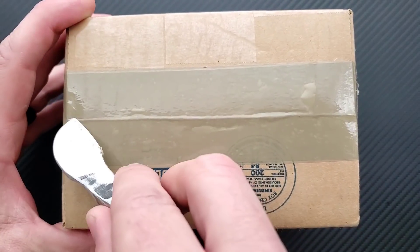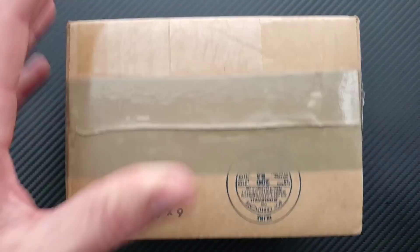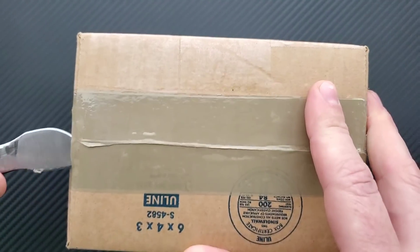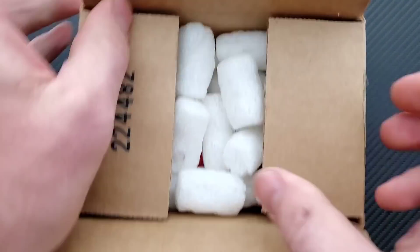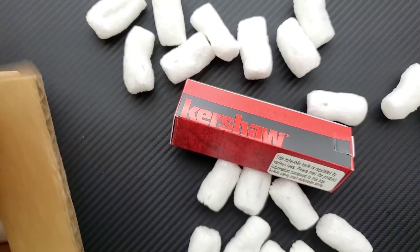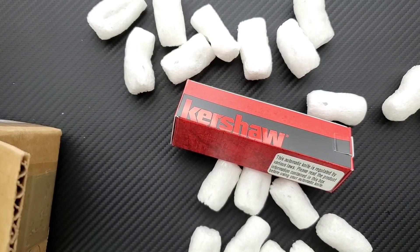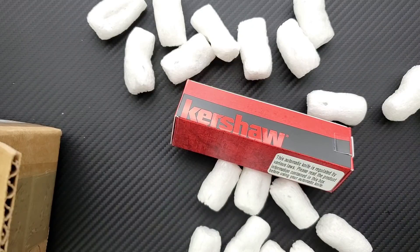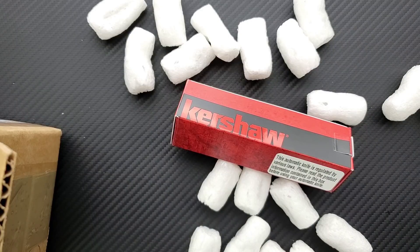Alrighty! Let's go ahead and make a quick tactical incision — got some tape here — perfect unboxing tool. Okay, more tactical peanuts, which I appreciate because I use them for shipping, so that's nice. Let's take a look at this note real quick. Does he have an Instagram? He does not. Have no Instagram or YouTube. Shout out a patron or fan. Well hey, I'm going to shout you out as both. I'm sure that wasn't intended for me to read verbatim, but thank you so much.